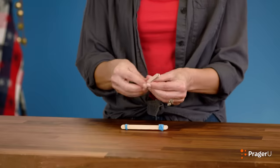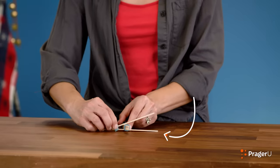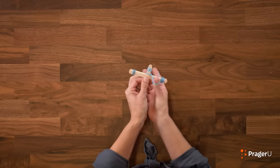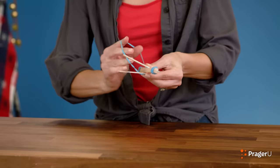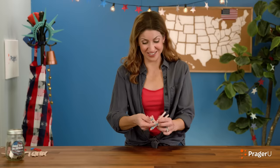Get two craft sticks and rubber band only one end, just like that. Now separate the two sticks and put the five sticks between them, like this. Once you've done this, rubber band these together tightly. Just wrap it around all different ways — you can kind of just figure it out. It doesn't matter how you do it, just wrap it around to make sure they all stay in place.